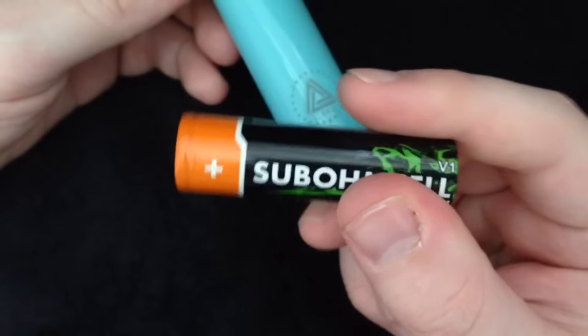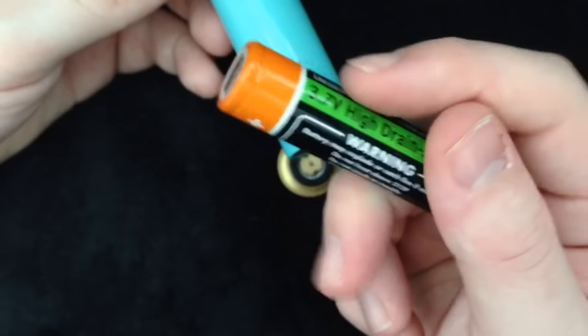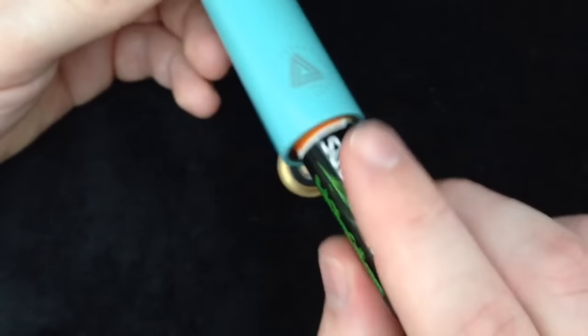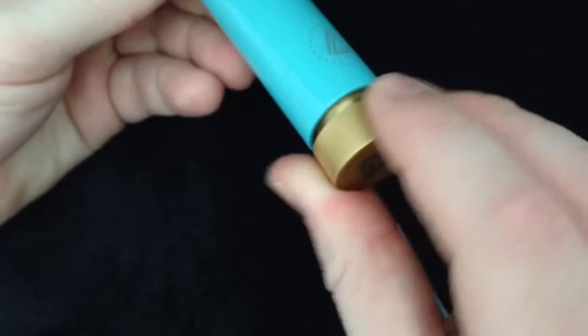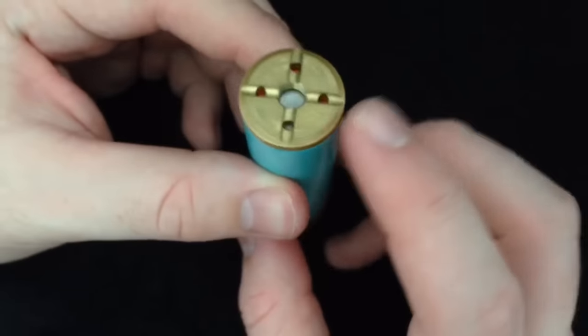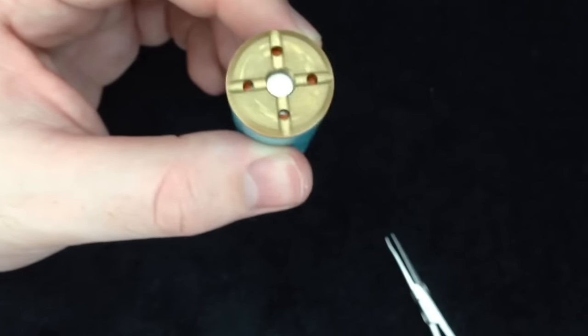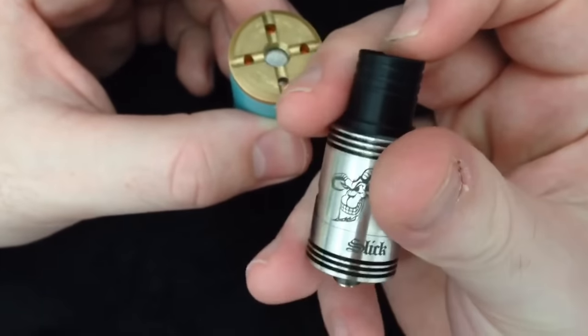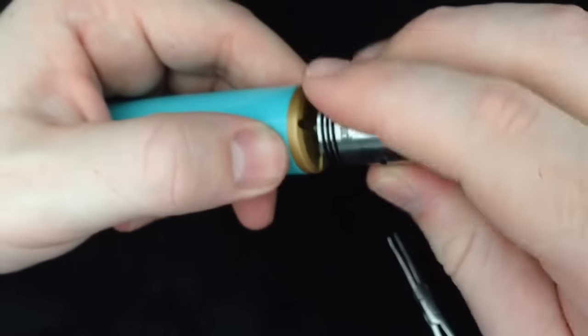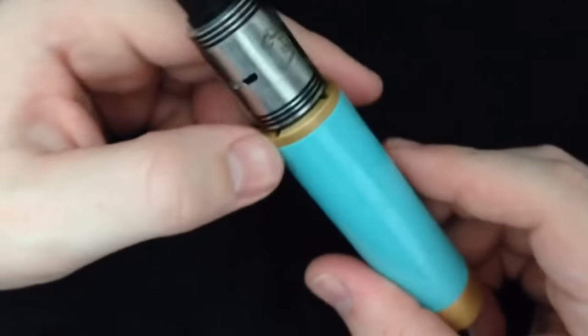I recommend using something like this for any mech mod — this is a Sub-Ohm Cell 2800mAh, 35-amp, 18650 battery. Stick that in positive-first and screw the button down. There's going to be a little battery rattle, but since this is a hybrid top cap, that's okay — you're going to take your atomizer and screw it right down in there.